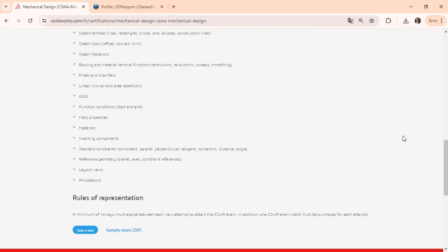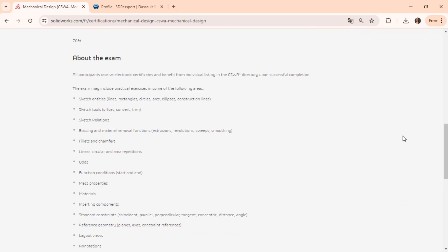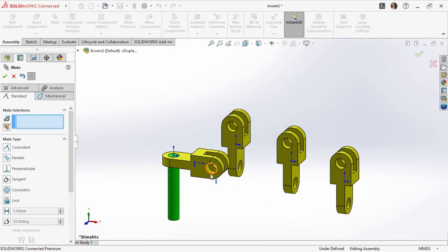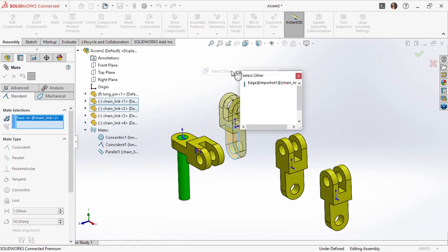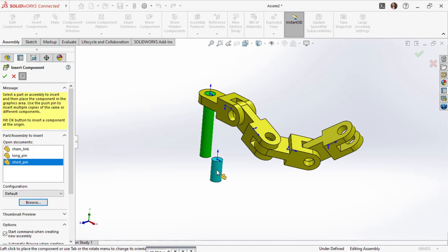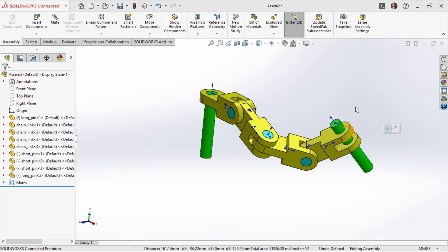For more detailed information, you can visit the official SolidWorks website. We're also excited to announce new tutorials for the CSWA sample exam on Champion Experience's YouTube channel, perfect for those preparing for the Certified SolidWorks Associate exam or honing their skills.